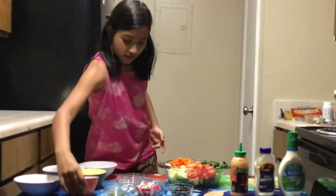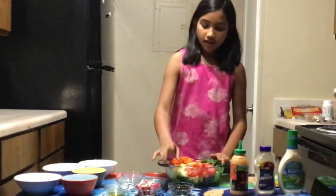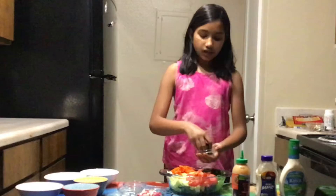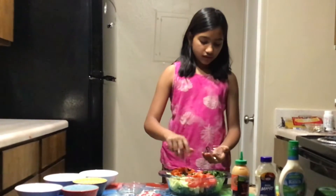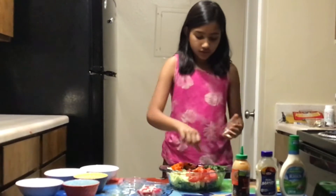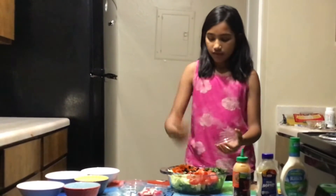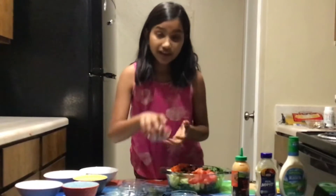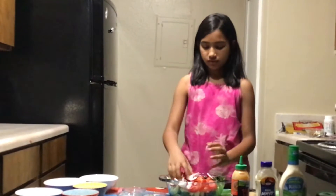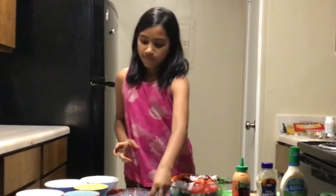Then you add olives. If you don't have olives, you can just skip it, but they're really flavorful. After this, you add red radish. If you don't have red radish, you can use a normal radish.